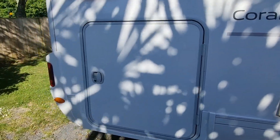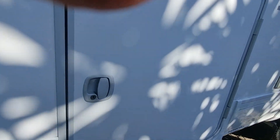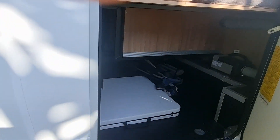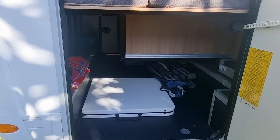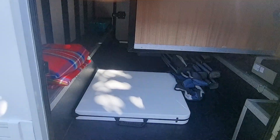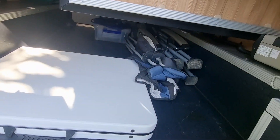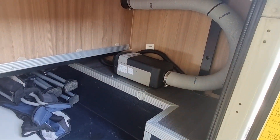Next we come to the nice big storage locker — what we call the garage. Pull the handle like so and voila! In there you'll see plenty of room for your luggage. There's your camp table that we supply and of course camp chairs. There is a lovely feature in this motorhome which is a diesel heater. You can see right through to the other side which I'll take you through in a minute.